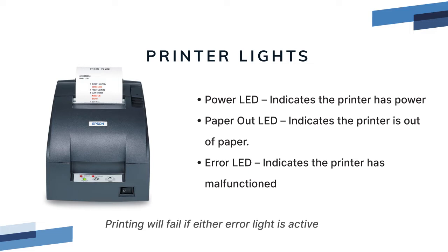Failed print jobs on the POS should start printing automatically once paper is replaced. A red error light indicates there is an error with the printer — if the printer is in an error state it will not be available for POS printing. Open and close the lid and power cycle the printer. If the error LED comes back you may need to have the printer serviced — contact RESQ support for options.